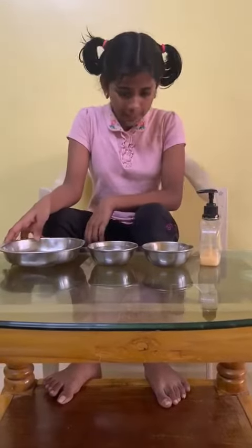Hi friends and friends of class 5. I am going to do an experiment.